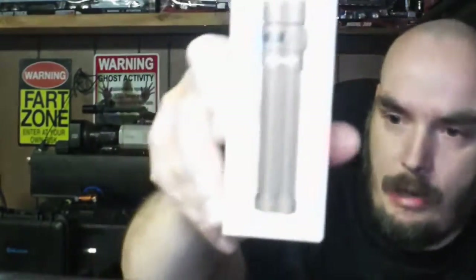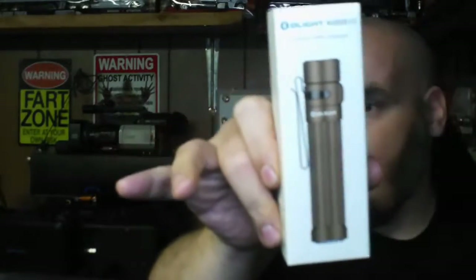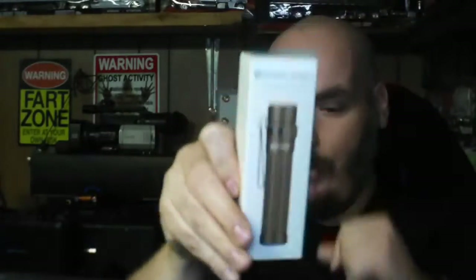This one is the Olight Warrior Mini, which if you've seen my Baton Pro review will look familiar to you. Here's the box — I got it in desert tan. It's a 1500 lumen flashlight that steps down to 500, then steps down to 170.